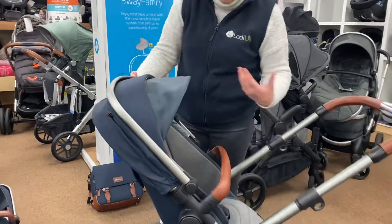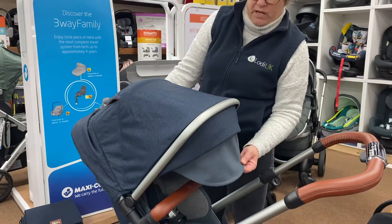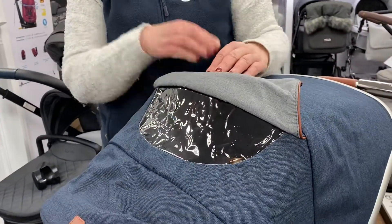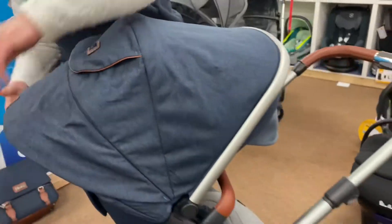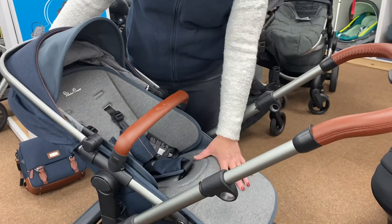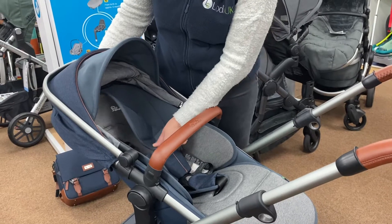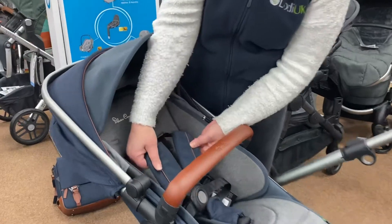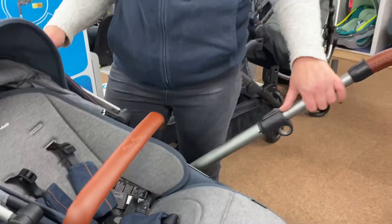The seat unit can face mum or face the world. You've got a really big hood with an extendable canopy for the summer, a little peep window so if baby's facing forward you can see what they're up to, and ventilation so no sweaty backs. It also comes with a lovely bamboo liner — you can take it in and out and reverse it for the other colour. The detailing on the straps has a lovely leatherette finish — everything very, very premium.